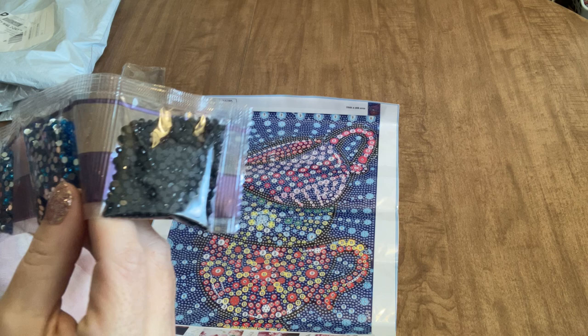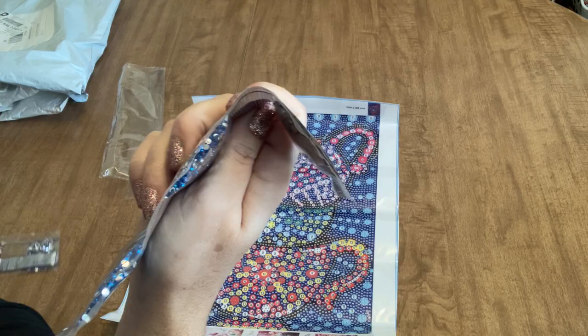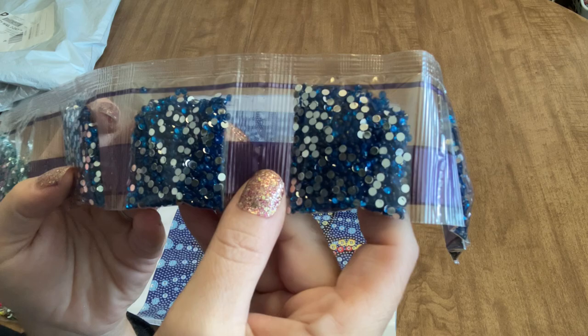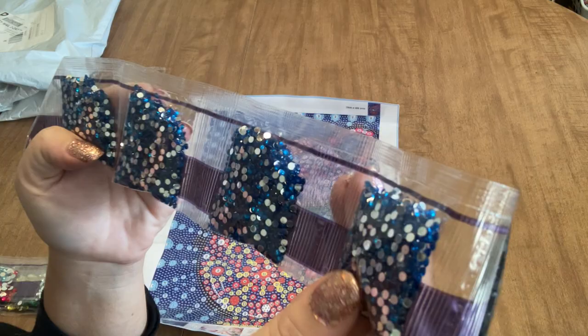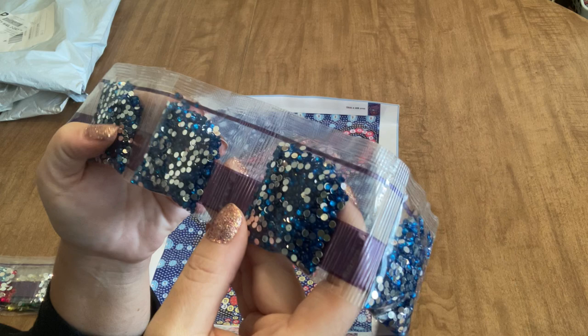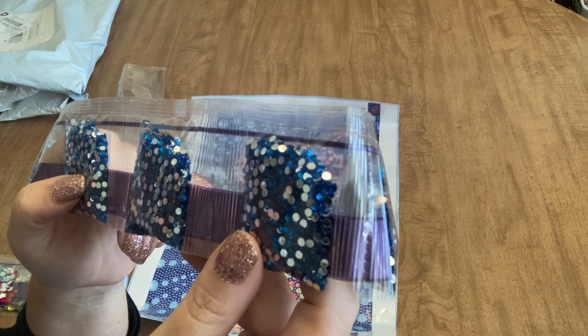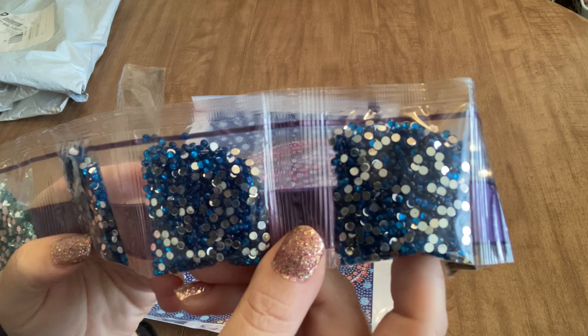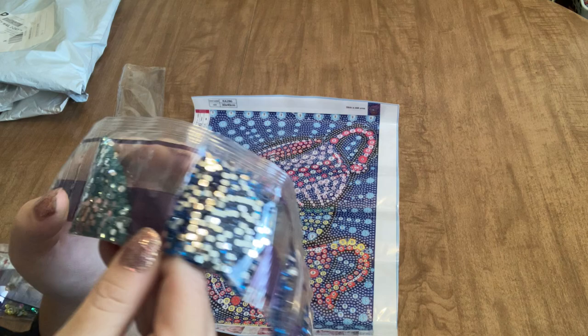We have a rather large bag of black resin drills, then we have — holy guacamole — four packs of this very very pretty blue. I hope that color is coming across; it's a bit sunny in my craft room today. These look like wonderful crystals. They don't look to have any problems with the flashings on the back, and I'm not seeing any dust in the bags. These ones look really nice, clean, and shiny. So that's going to be our background color — just a really pretty color.